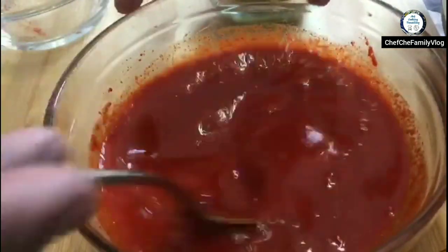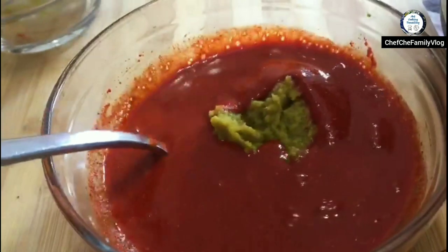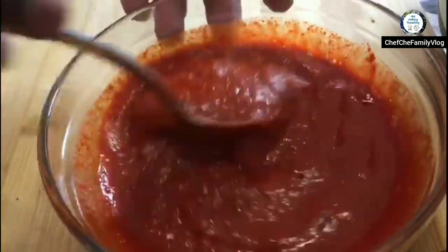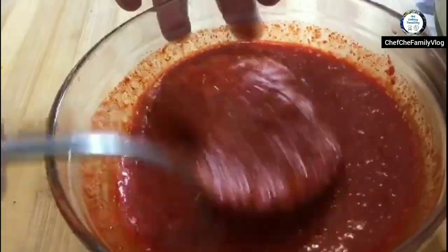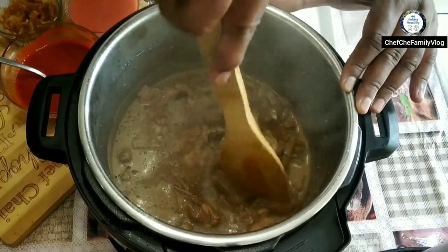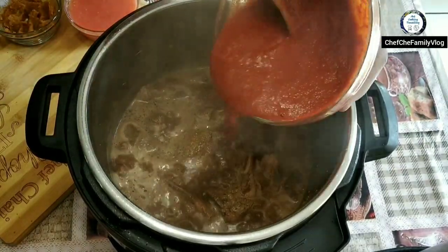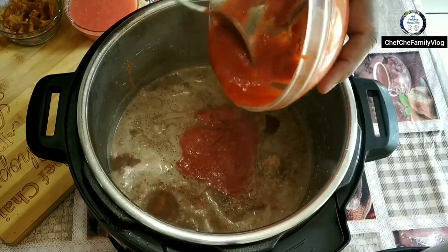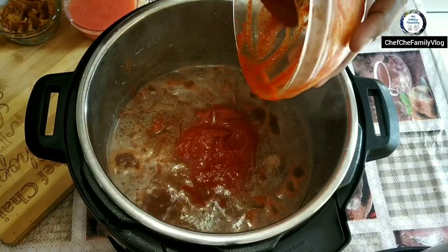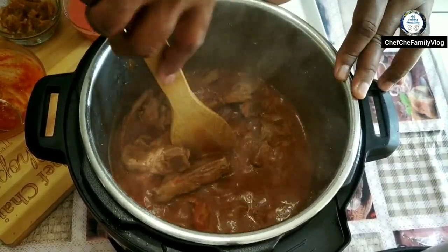There are two ways Rogan Josh is prepared in India: Muslim Kashmiri Rogan Josh and Kashmiri Pandit Rogan Josh. This method is the Muslim way. Kashmiri Pandits don't use much garlic or ginger. I give it a nice mix and this mixture goes straight into the pot. Diluting the spices in water means the meat pieces will slowly absorb the spiciness while boiling.